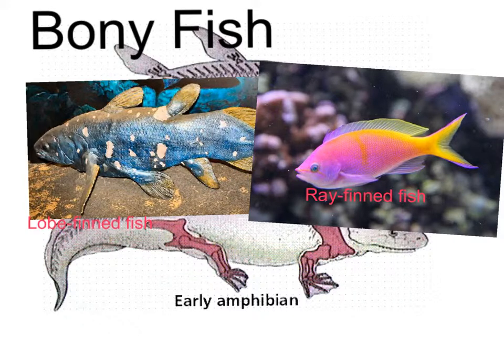Ray-finned fish are empty fins, so you can see that it's much thinner, almost more transparent. There's some bones but they're very thin and they are not precursors of fingers.